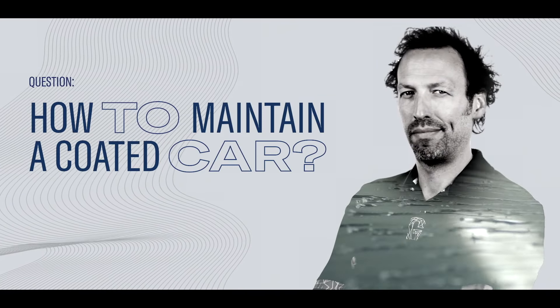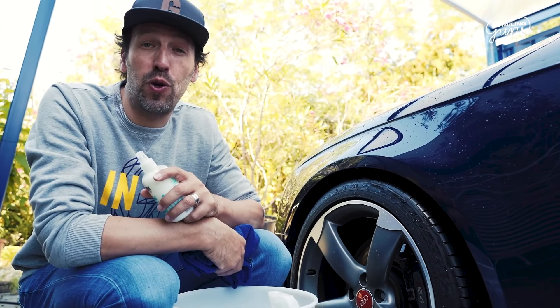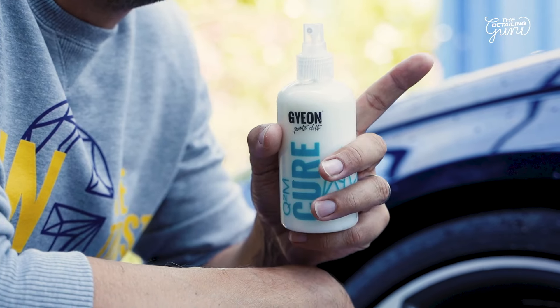In this episode, I will give you the last touch for maintaining your coated car. After the final rinse of our coated car, we are ready to give it the last touch. For that, we have two products.